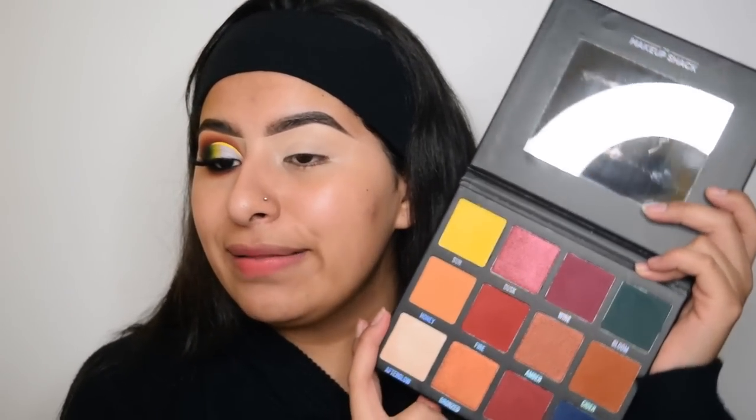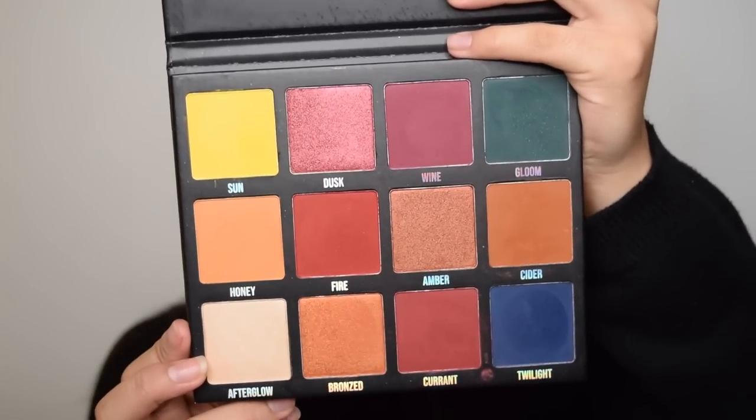The palette that I am mainly using is this palette. This is the new Nightfall Eyeshadow Palette by The Makeup Shack. It's my first time trying it out and I absolutely love it. Look how pretty the colors are.